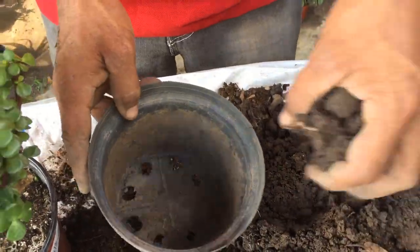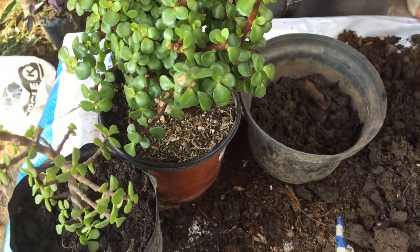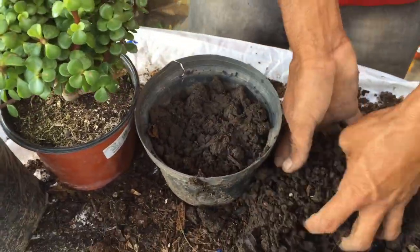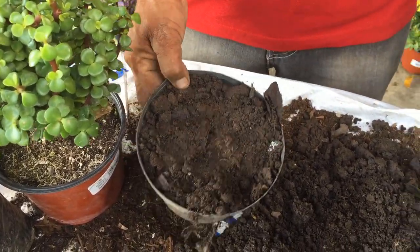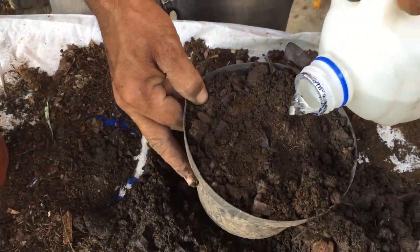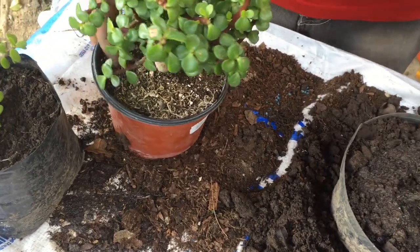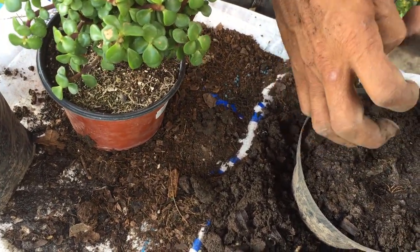Vamos a llenar lo que es la maceta de tierra negra. Humedecemos la tierra. Si queremos hacer separamiento de planta, tenemos que hacer un triángulo de tres piezas para obtener tres piezas diferentes.